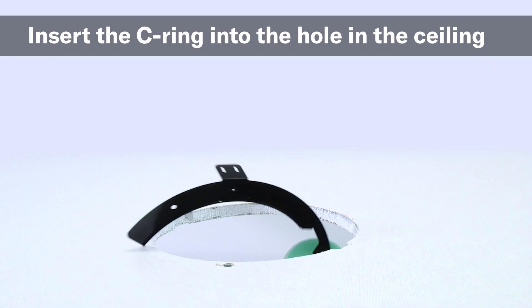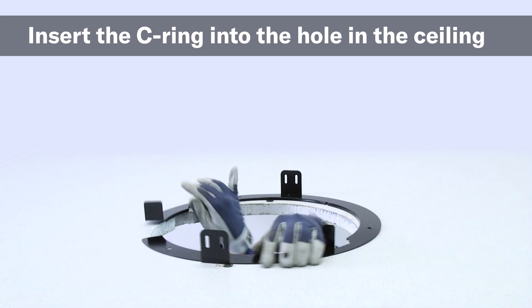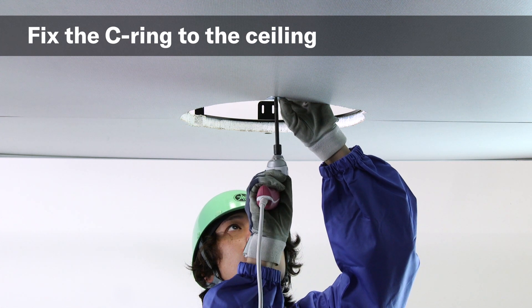Next, insert the provided C-ring into the hole in the ceiling and align the notches. Secure the C-ring to the ceiling by using the C-ring mounting screws.